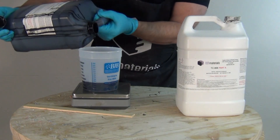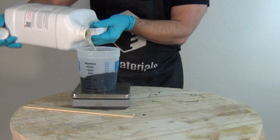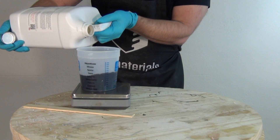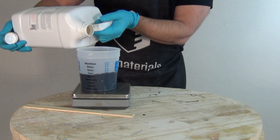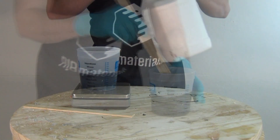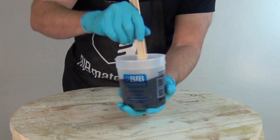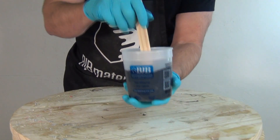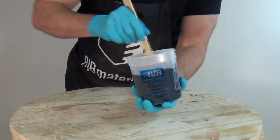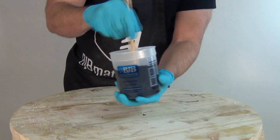I'm measuring out my Part B first — this had been used a lot in my shop. This is a really nice resin formula because it is very resistant to moisture contamination. This mixes one-to-one by weight, so here I'm mixing up about 400 grams — 200 grams of Part A and 200 grams of Part B by weight. When you're estimating the amount of resin for a rotational cast, I start with about a quarter of the volume of the mold, and then after I do a test cast, I work back from that point — but that is a good starting point.